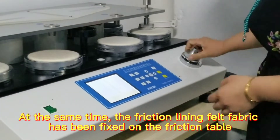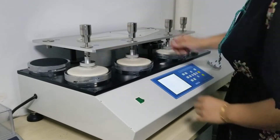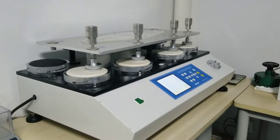At the same time, the friction lining file fabric has been fixed on the friction table. Next, fixing the sample with holder on the friction table with 9kPa or 1kPa pressure, and load the sample accordingly.